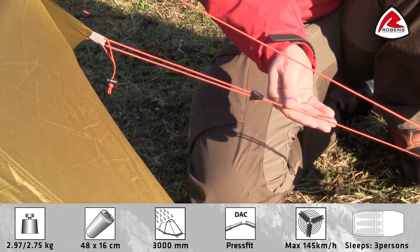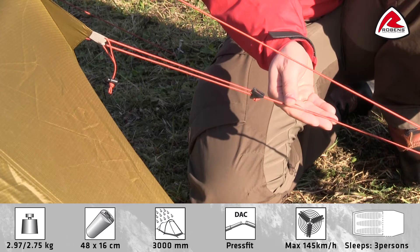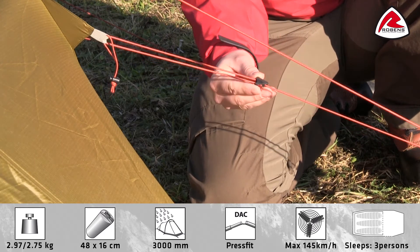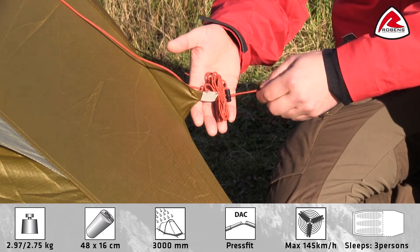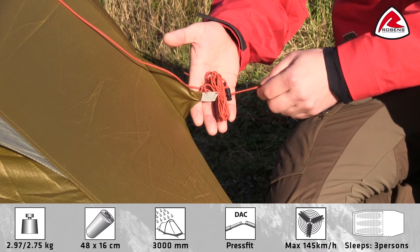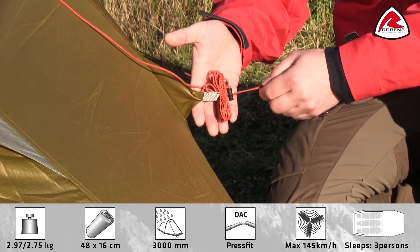The strong low stretch, low water absorbent guidelines come with clamp cleat adjusters. The guidelines come with guideline retainers to hold folded guidelines so they're not all tangled up while setting up the tent.